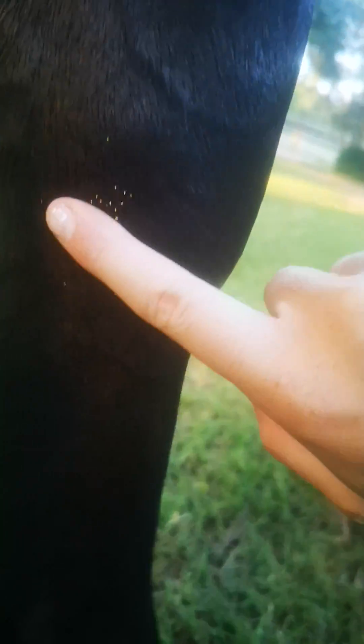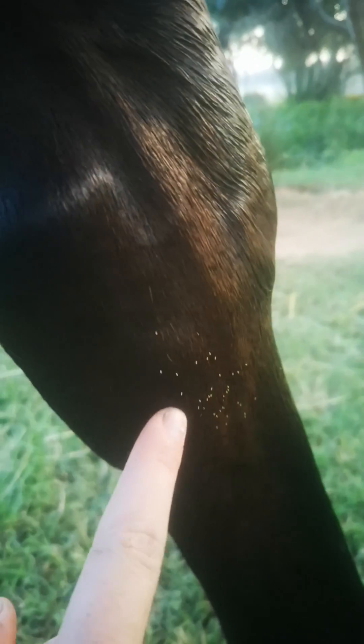So if you can see here, she's got these little eggs on her leg. I'll show you this side — she has it on the other leg as well.